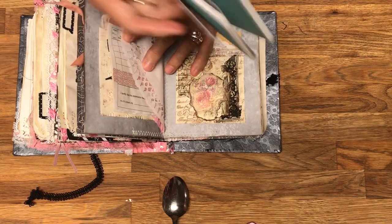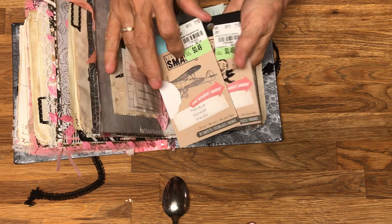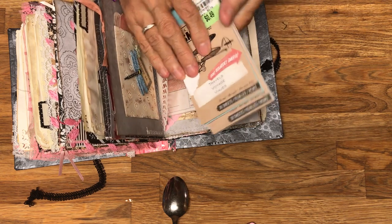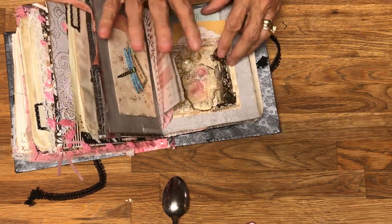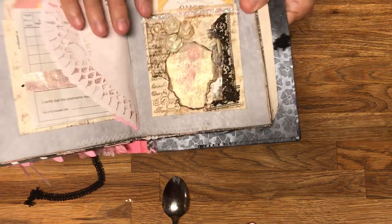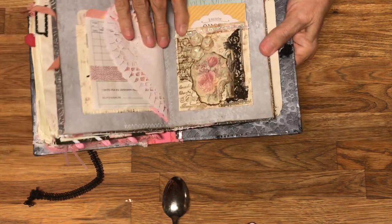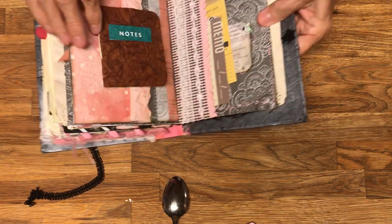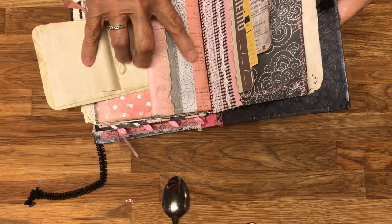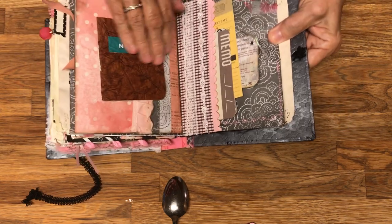You can pick up smash books at Tuesday Morning for 49 cents. They have lots of lists that you can copy, tea-stain, and turn into little tuck spots or journaling pages for people to make lists on. Here's an example of where I used a kind of glitter to cover the outside of the trim, plus putting pages together using different elements and one of these take-and-go books for notes.